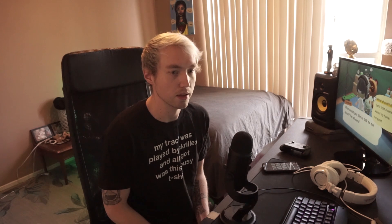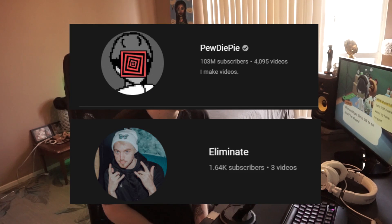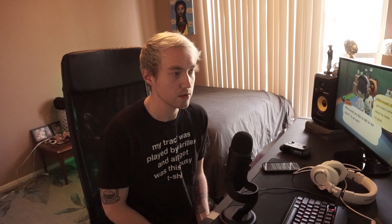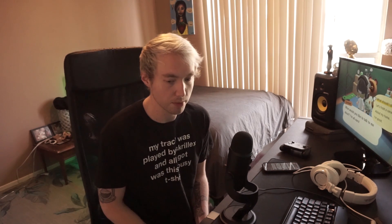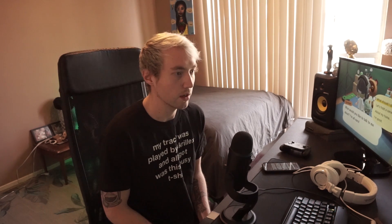I think he has maybe like a few more subscribers than me, but not like a ton, so I think it's a pretty fitting name. I impulsively shaved off all of my facial hair the other day, which I haven't done since I had a job interview in 2015. I feel like I look like a ball sack right now, so I'm just kind of patiently waiting for it to grow back.